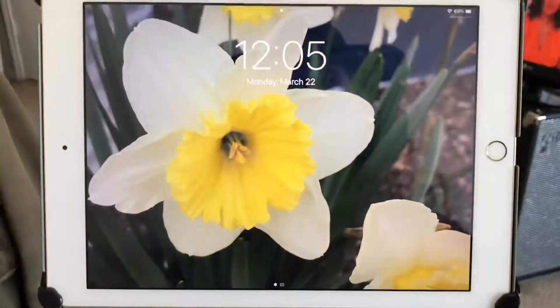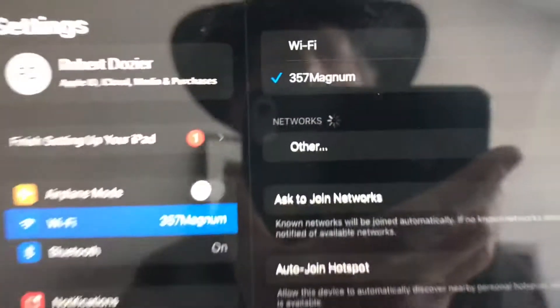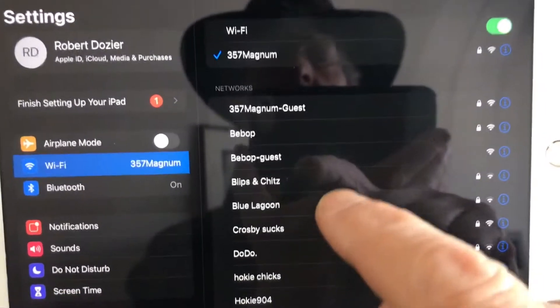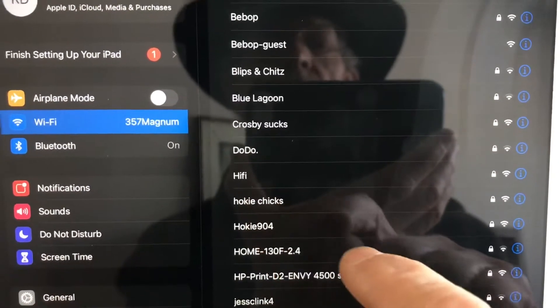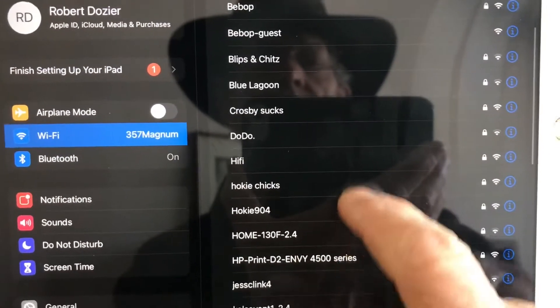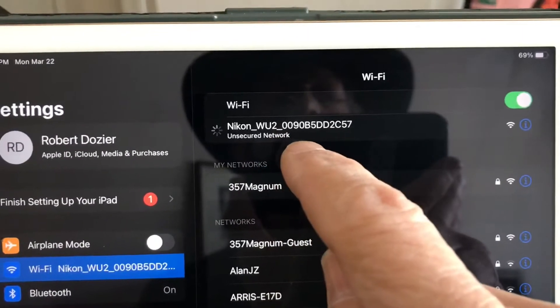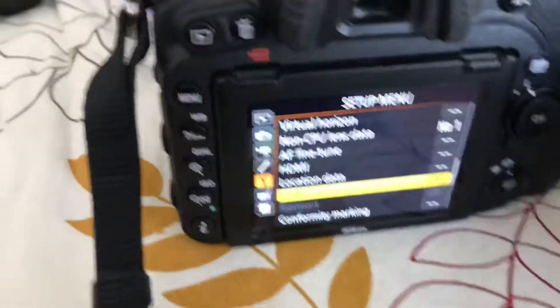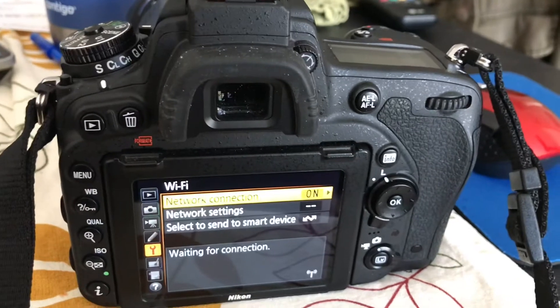Now over on your iPad, go to settings and under Wi-Fi you'll see your network connection already, but what you want to do is scroll down until you can find your Nikon camera. There it is — Nikon. This is my Nikon WU2. Go ahead and click on your Nikon and it'll begin to make your unsecured connection. There's your bars and check mark, so it's connected up. But coming back to the camera menu under Wi-Fi, you'll see it's still waiting for the connection — no connection has been made. So that's a problem.